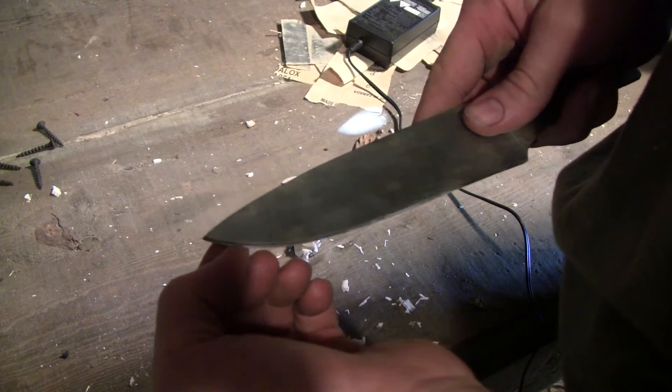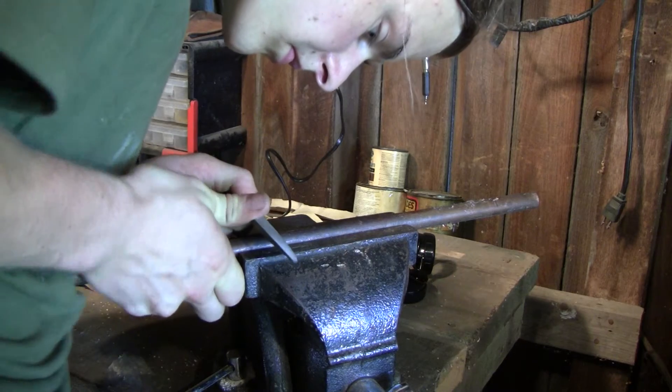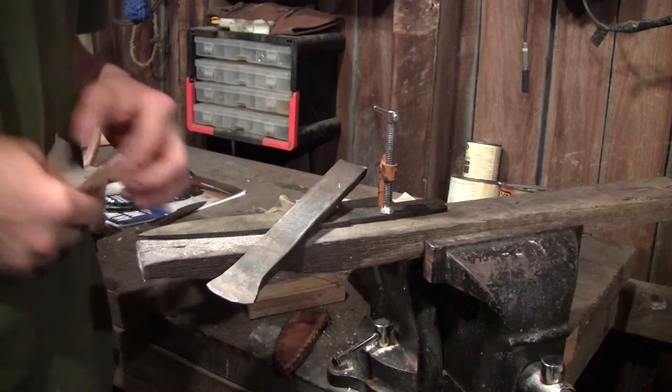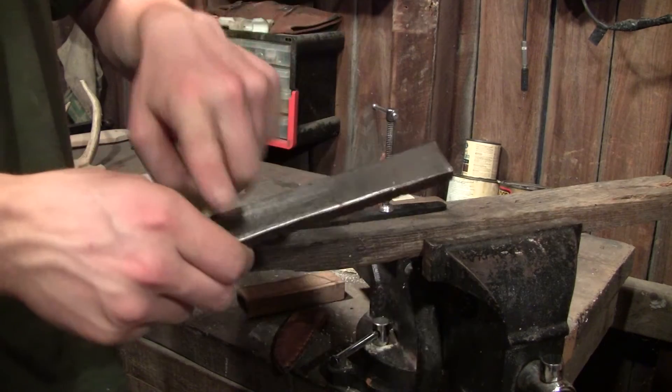It seems to be okay. I also test the blade by shaving small pieces of copper pipe. To sand, you want to use a hard metal back or you can use a piece of hard wood.